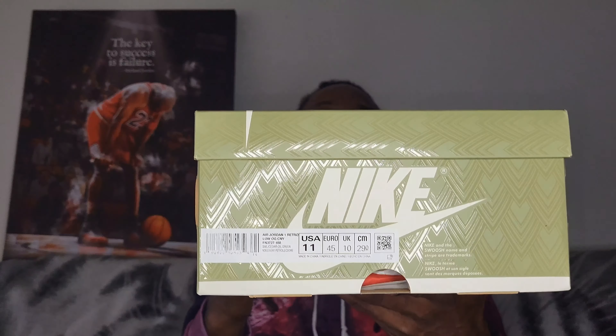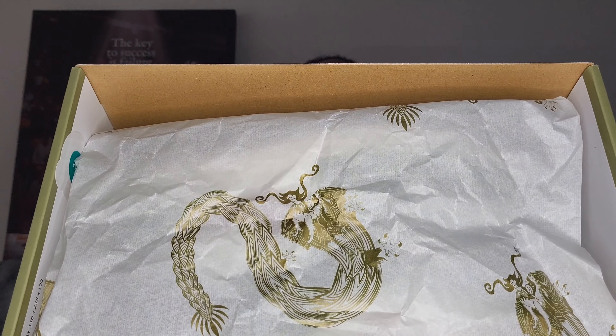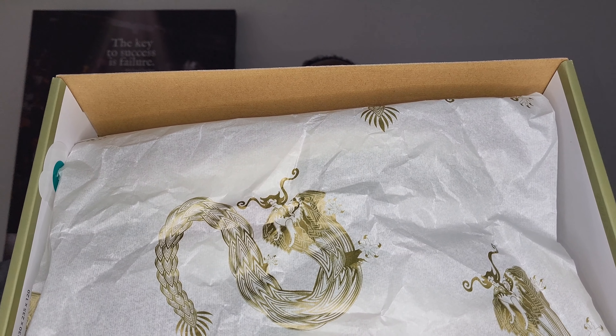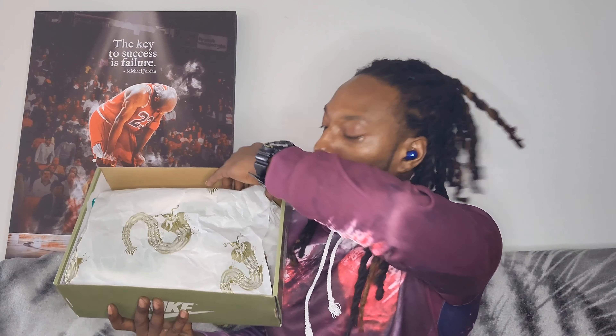Please go back and select another size. Went right back in and said, all right, let's just go for 11. So let's go ahead and take this lid off. I love how Jordan Brand took the time for details with these all the way down to the dragons on the shoe paper on the inside of the box, and it goes all through the shoe paper.